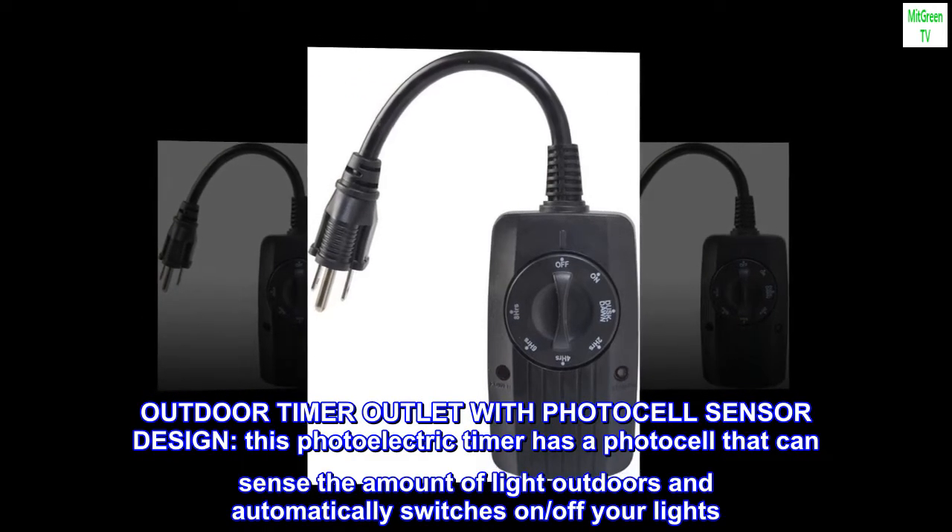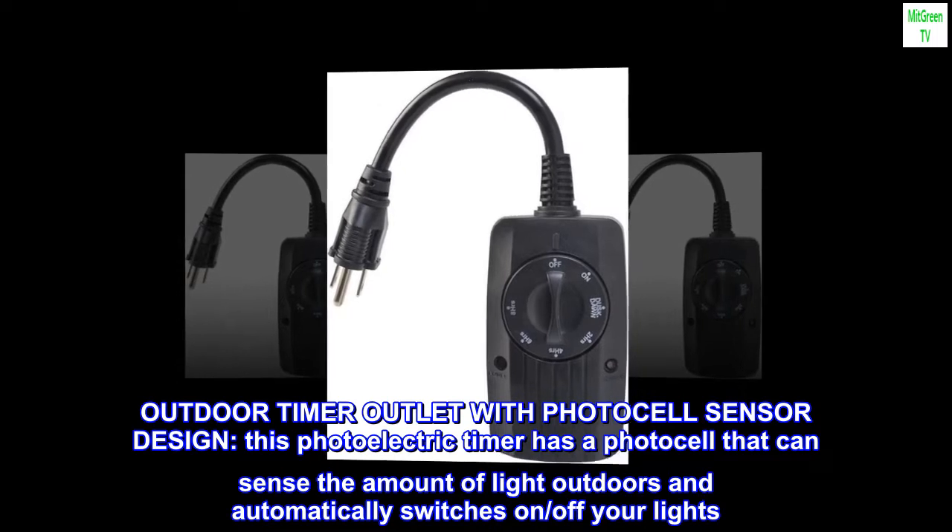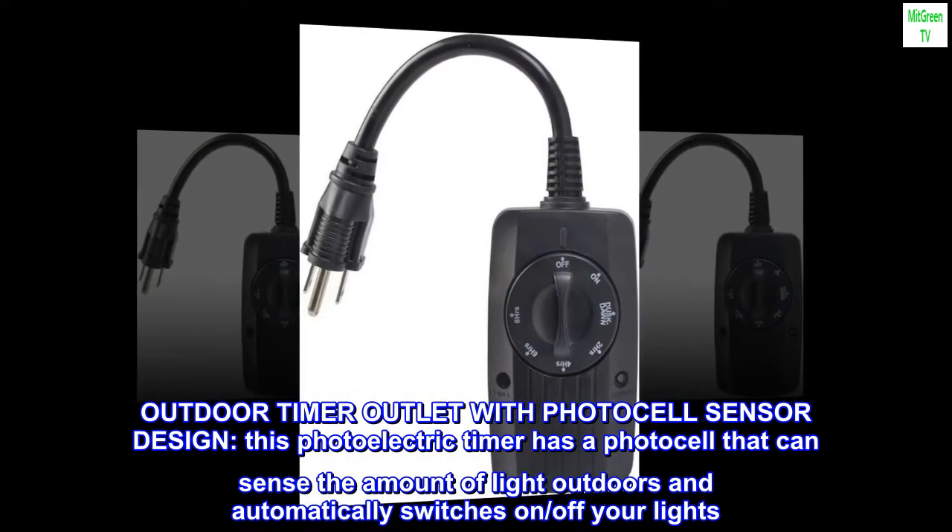Outdoor Timer Outlet with PhotoCell Sensor Design. This photoelectric timer has a photocell that can sense the amount of light outdoors and automatically switches on and off your lights.